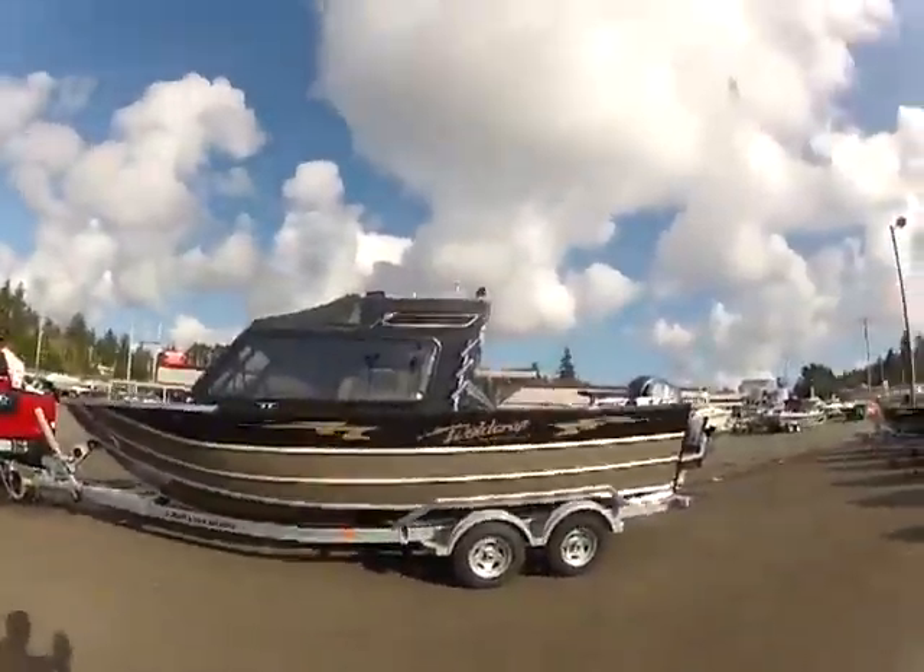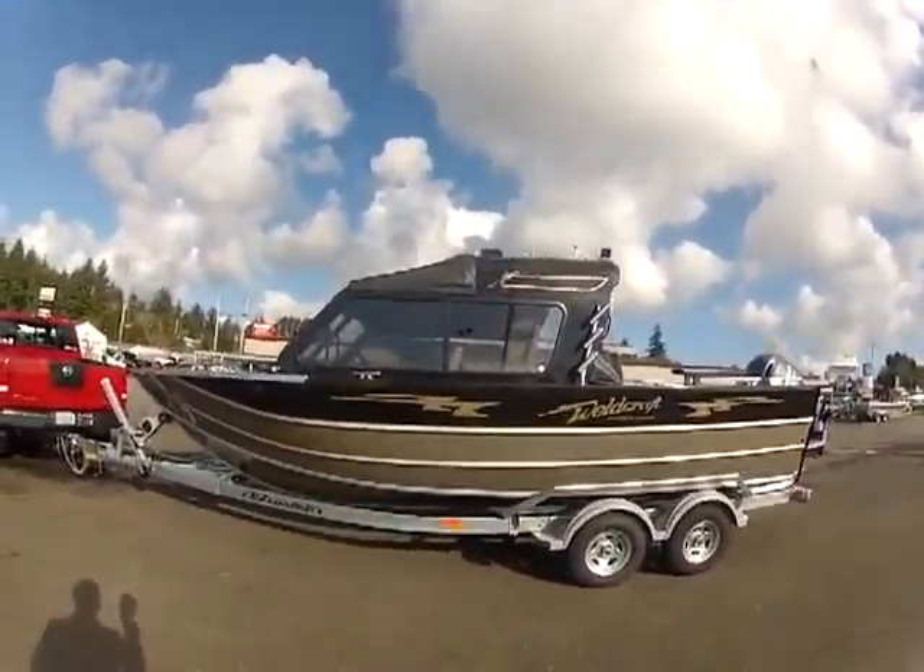Hi, this is Crazy Kirk Janitor down here at Wy Marina introducing the new Weldcraft Maverick 220 Deep V. You'll love this boat. Look at this. Now isn't that a pretty thing?